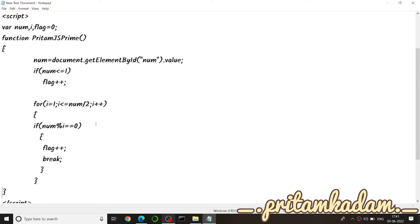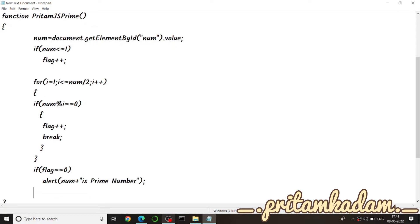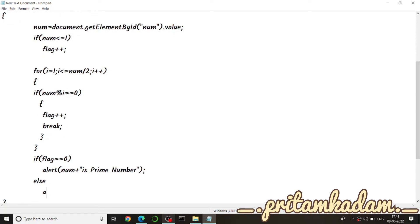After the loop, if the flag is still zero, it means the number is prime. Otherwise it is not prime. So we write: if flag equals zero, then alert num plus 'is a prime number', else alert num plus 'is not a prime number'. We use an alert box so the output appears on the same page.